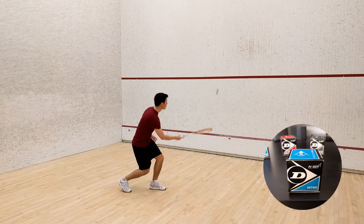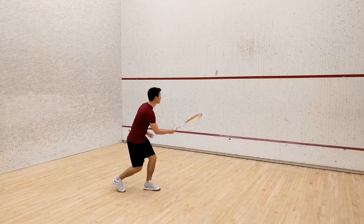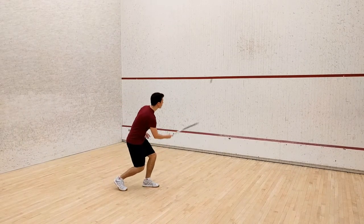Once again, I recommend using the blue dot ball. When you're ready, stand a few feet from the front wall and begin to hit the ball above the service line.